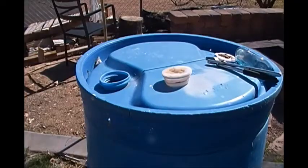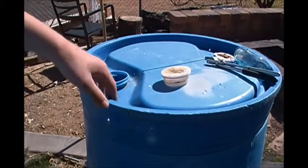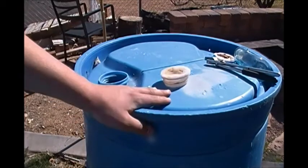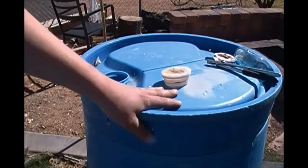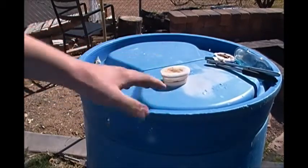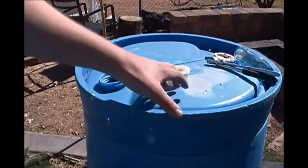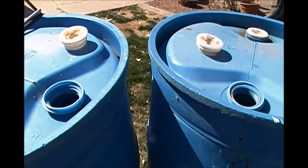If you don't already have 55-gallon drums or 10-gallon drums or 5-gallon drums or whatever, I suggest that you get some. The reasoning is for storing water, and the reason you want to store water is because in the event of an earthquake or other natural disaster, a nuclear something something, you're more than likely not going to be able to have running tap water, so it's best to have stored water.